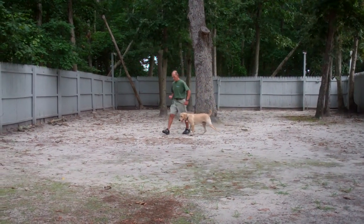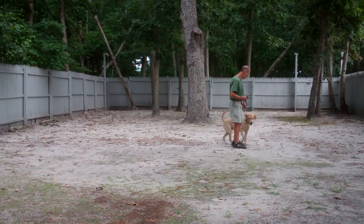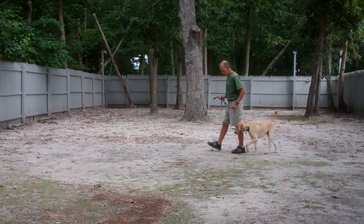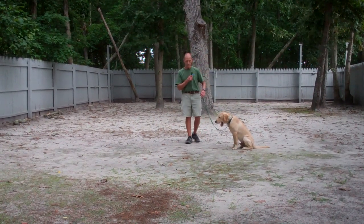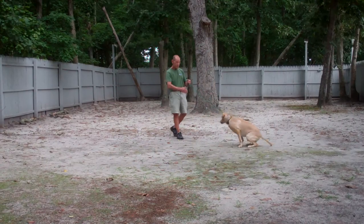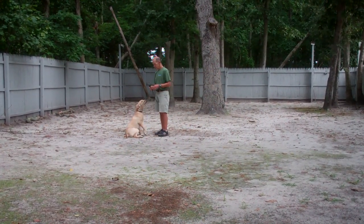We'll show you some more of the heel to sit and the stay. There's an automatic sit, and another sit. Fred gives him the stay again, now out to the end of the training leash. This time he'll demonstrate the recall or the come command — you call him in using his name and a nice voice, and he comes in and sits nicely right in front of you.